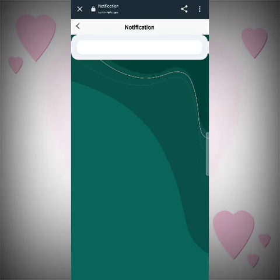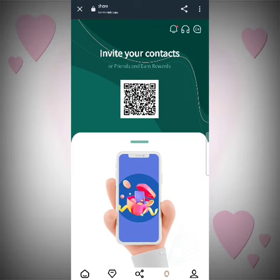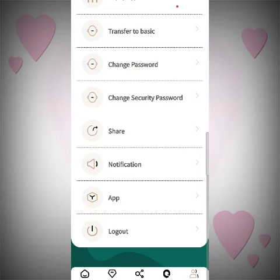As you can see on the screen, I have done the withdrawal and it is done. Now let's get to the share section — all you have to do is copy the link and share with your friends. When they register using your link or reach out, you will get lots of rewards. Let's get to the mine section — there are different types of deposits, withdrawals, and all types of things.